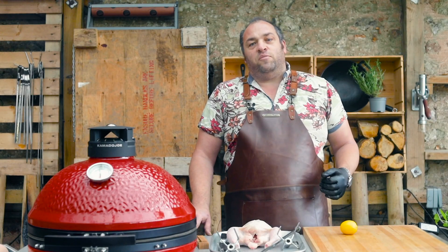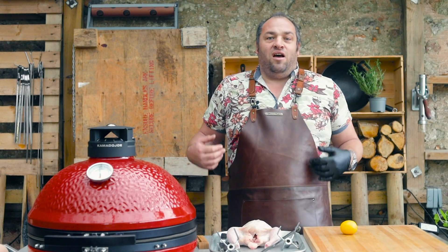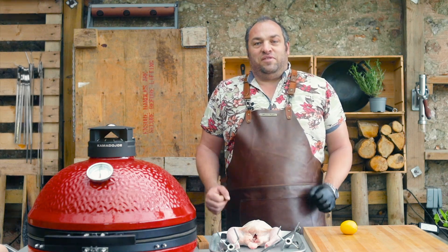This video has been made possible by Kamado Space, who are sponsoring me, and Kamado Joe. A lot of people ask me how do I cook a chicken on a rotisserie, so here are a few little tips.